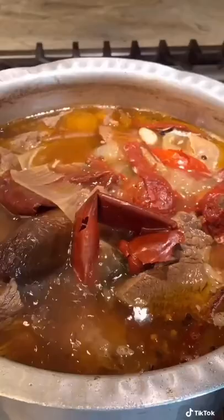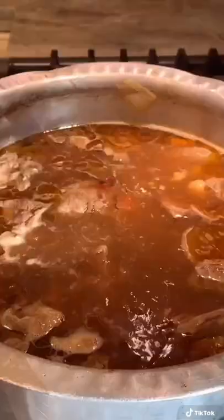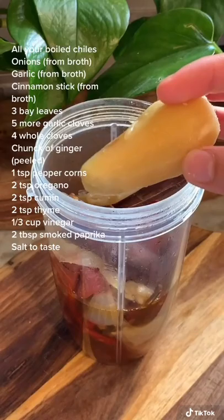After 1 hour, you want to take out your chiles and add them to a blender. Add in some of your onions, garlic, and cinnamon stick, as well as a little bit of the beef broth, plus everything else displayed on the screen. Blend until very smooth for about 1 to 2 minutes.